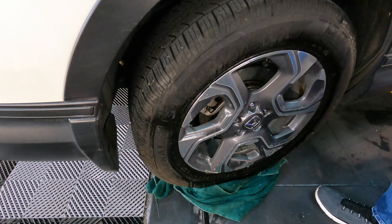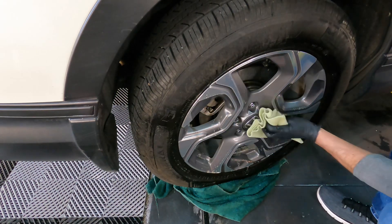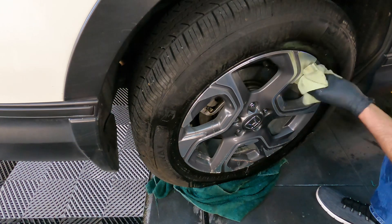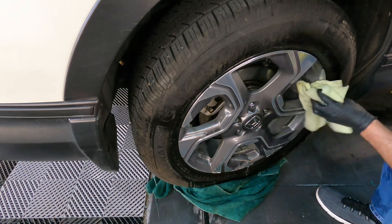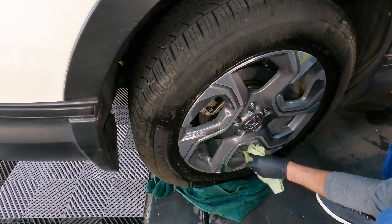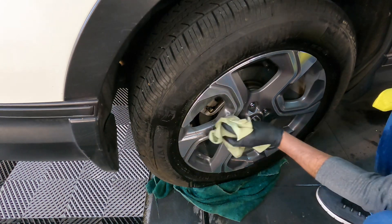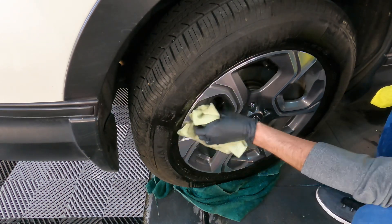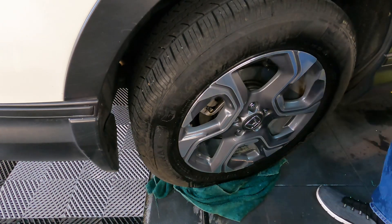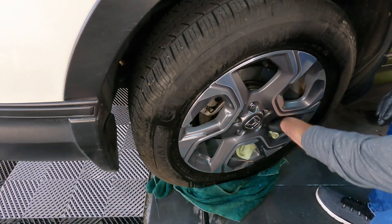Coming along nicely — the wheel has been deep cleaned by the Furies and it has been both rinsed and pre-treated with the rinseless wash afterwards. Now I can wipe down, dry, and mop up any remaining dirt or moisture. I've been often asked how I address the wheels when doing a rinseless wash, and this is how I approach it. There's no wrong answer — many ways to attack a dirty wheel.